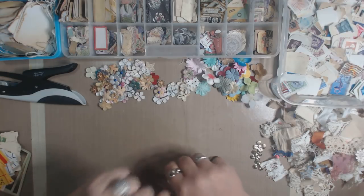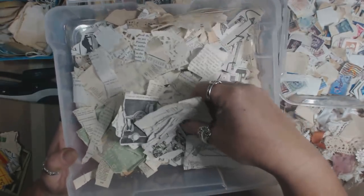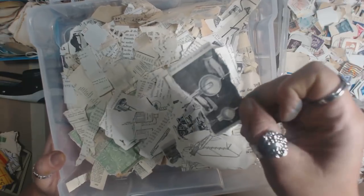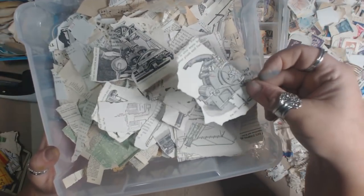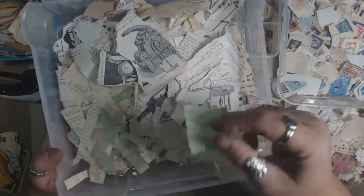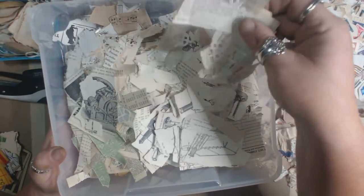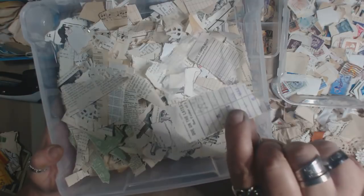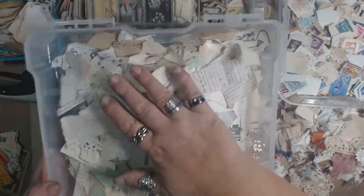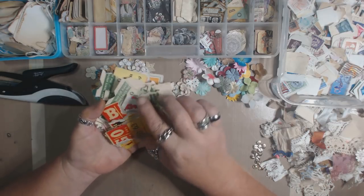I have these trays full of elements that I need to use up. This is basically a bunch of book pages — there are some pretty cool steampunk images from a book I tore apart. There are random pieces of paper, doilies that tore in the process of coffee dying, some glassine, and a library card. I also have cards I wanted to use up that I don't seem to be using.